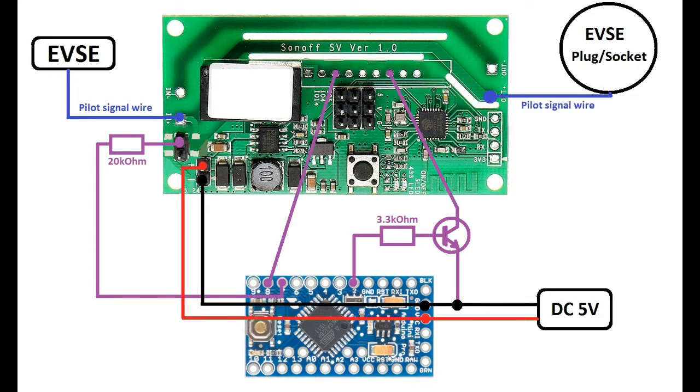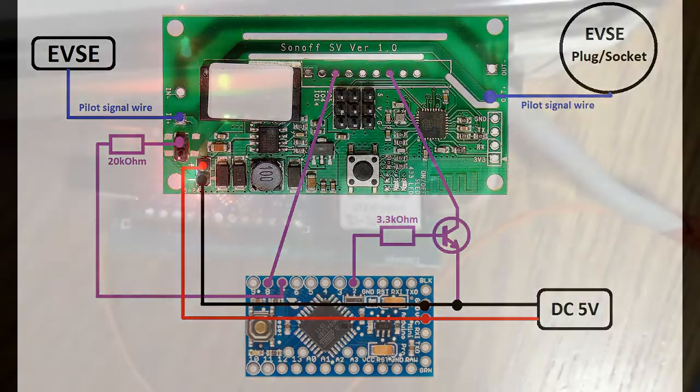It's a very simple and easy modification. You won't be modifying the high voltage side of your charger. The only thing you modify is the pilot signal wire — you will have to cut it and connect it to the Sonoff relay board.